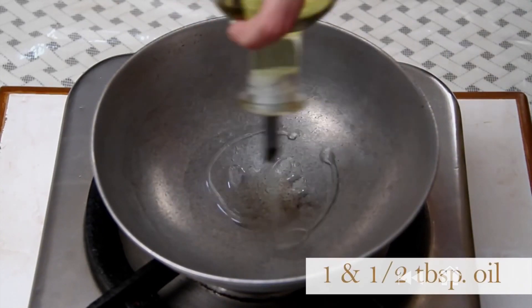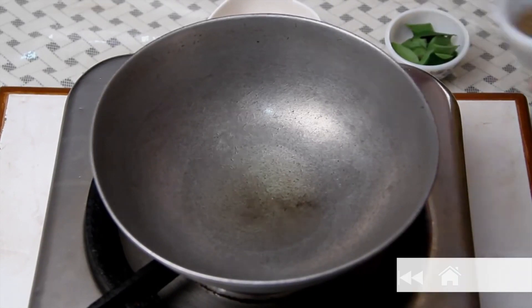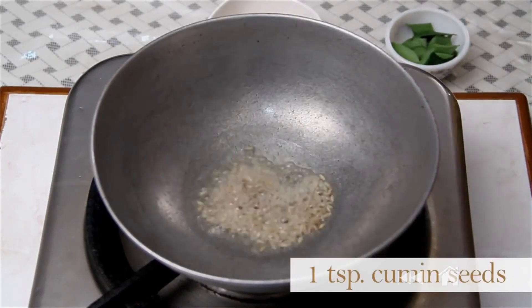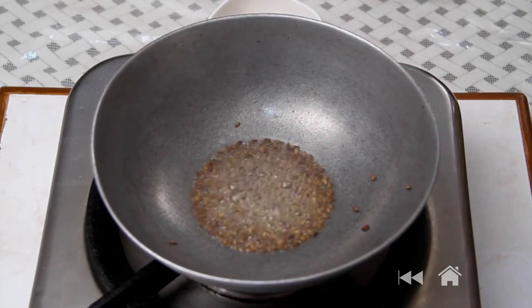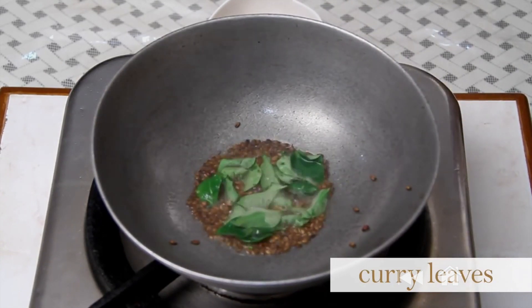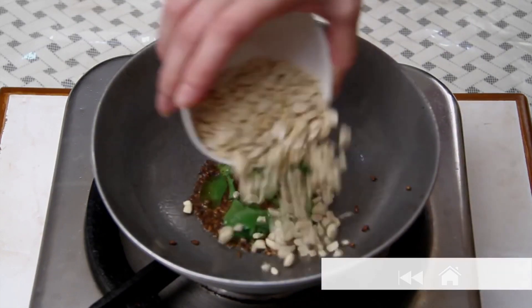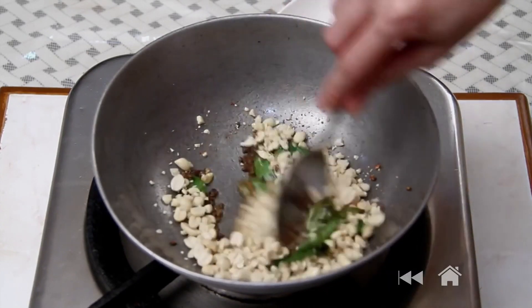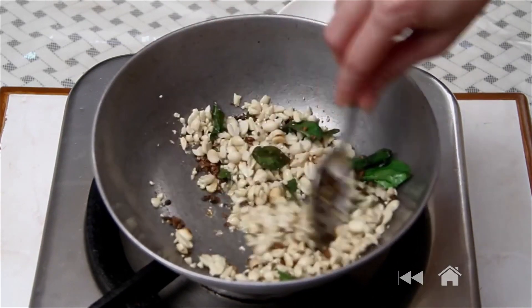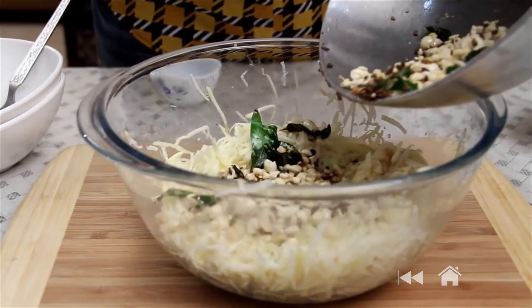Now I'm going to make the tempering for the Khichdi. I'm going to heat 1.5 tbsp of oil. Once the oil is nice and hot, I'm going to add 1 tsp cumin seeds and a few curry leaves. I'm going to turn off the flame and quickly add roasted peanuts — I've coarsely ground them. Just stir them in for a few seconds, then mix this properly into the Khichdi mixture.